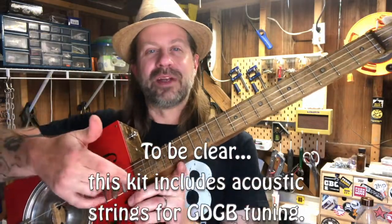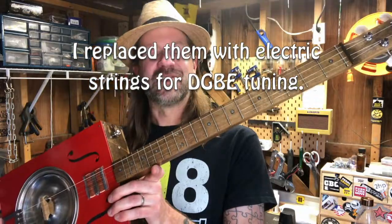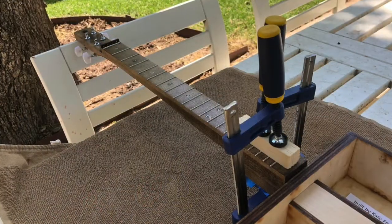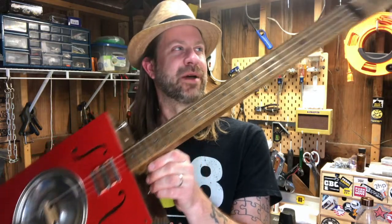I don't have it up to pitch yet, so no actual playability just yet. The glue on the neck joint has been drying for about two hours, and I want to give it a little longer before I put tension on it — I'll probably let it go overnight before I put full tension on it. But I did want to share it with you guys.